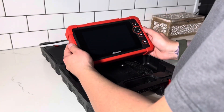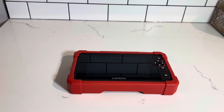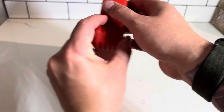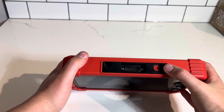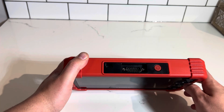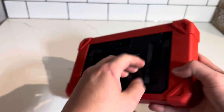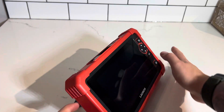First look at the unit — this is quite a bit bigger than the previous 129X I did a review on. The CRP919X has the same rugged outer body as previous versions. On the top of the device you have the power button on the right, OBD2 port in the middle, and a USB-C charger on the left side. On the rear of the device you actually have a stand which will allow you to sit the device upright.